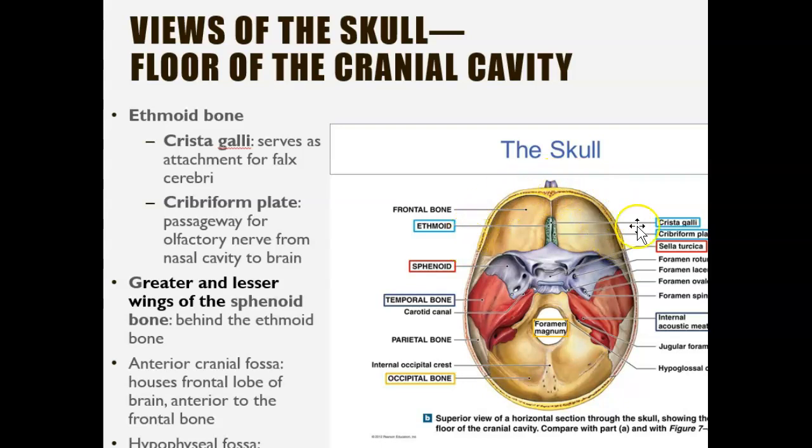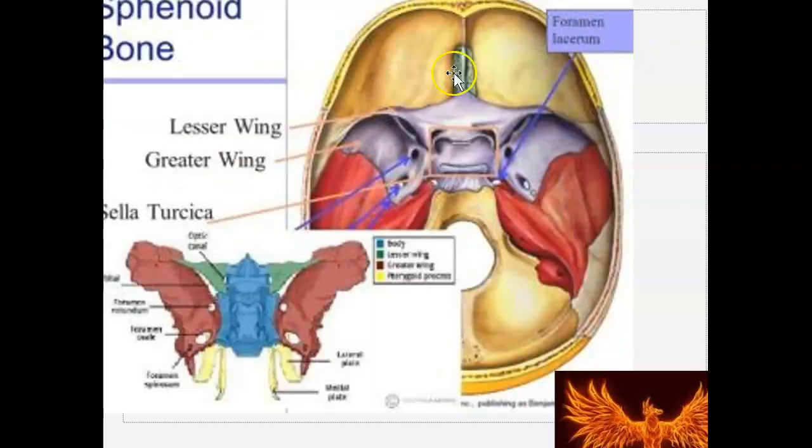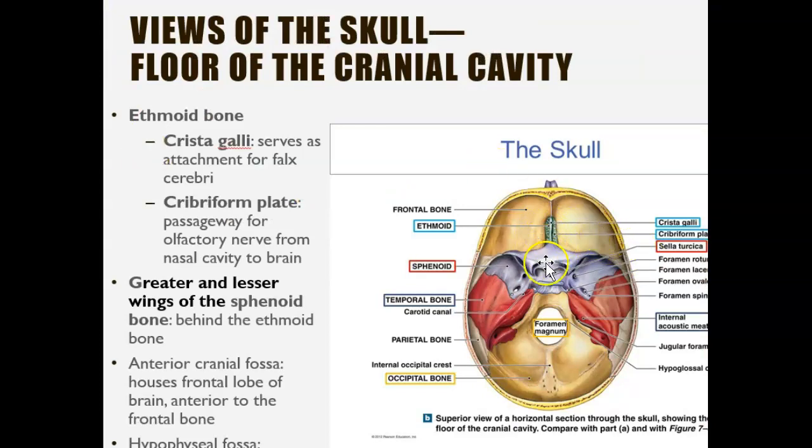The frontal bone is at the front, and this green structure is the ethmoid bone. When you look at the ethmoid bone closely, there's a projection sticking out known as the crista galli. This part, also part of the ethmoid bone, is known as the cribriform plate — 'cribriform' means it's perforated. You can see those holes, and the reason it's perforated is so that we can smell. The olfactory nerve passes through the cribriform plate from the nasal cavity to the brain.